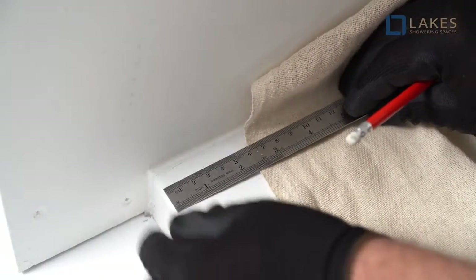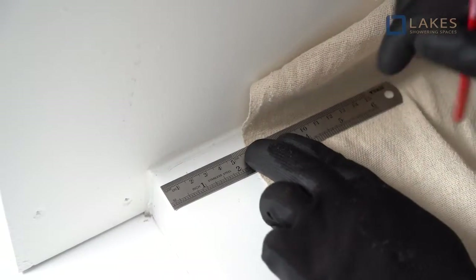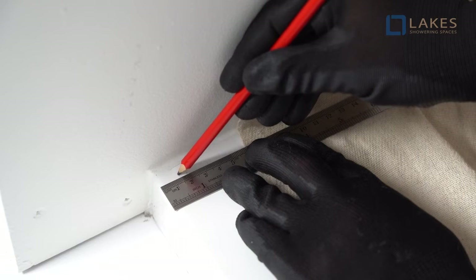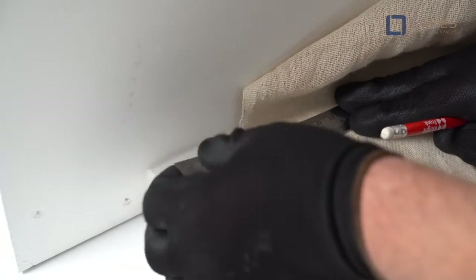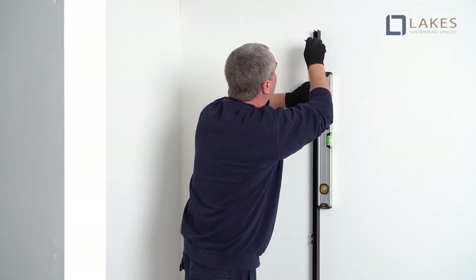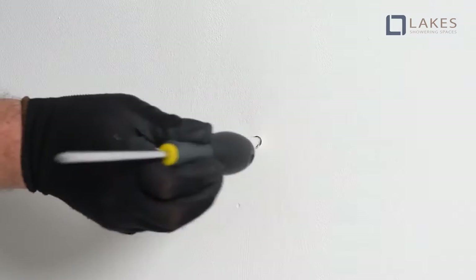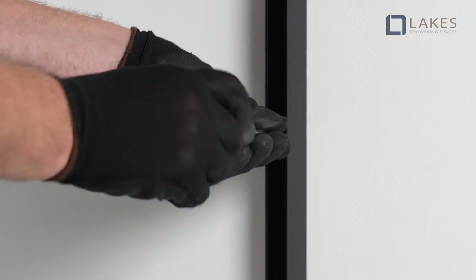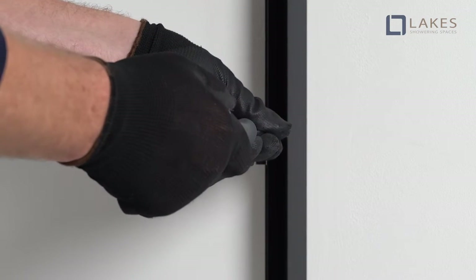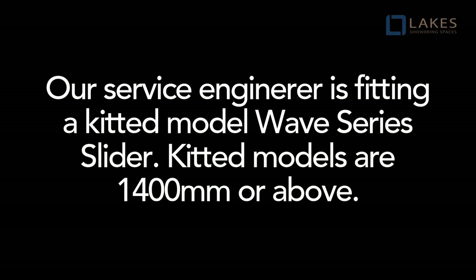To find the wall profile position, measure 15 millimetres to 22 millimetres maximum from the tray edge and mark the positions. Drill and plug the walls. Having decided the required handing, fit the door side wall profile only at this stage. Our service engineer is fitting a kitted model Wave series slider.